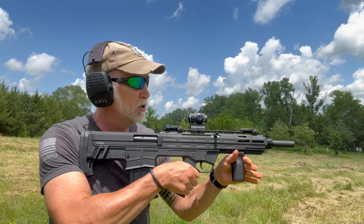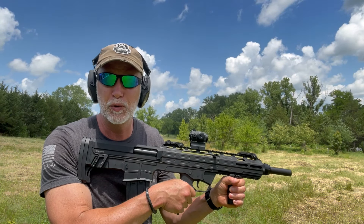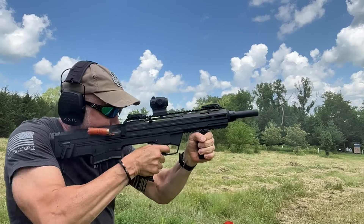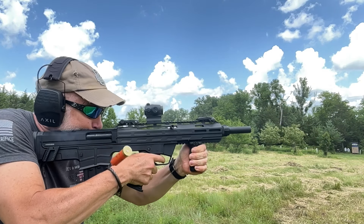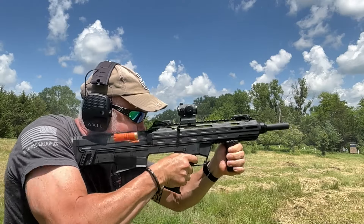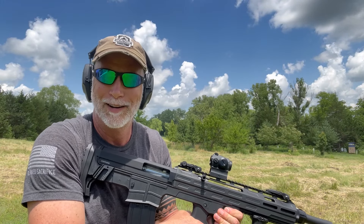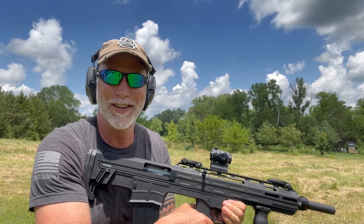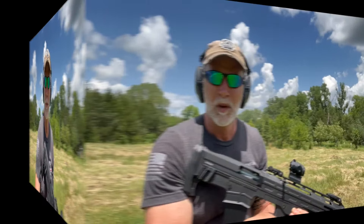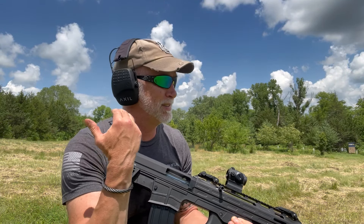Before I start wasting skeet, I want to do some mag dumps — run through a box as fast as I can and see if we have any feed or ejection issues. I've had shoulder reconstruction and some shoulder issues lately, but the recoil on this other than just pushing is minimal. It's super comfortable to shoot. So far, reliability has been flawless.